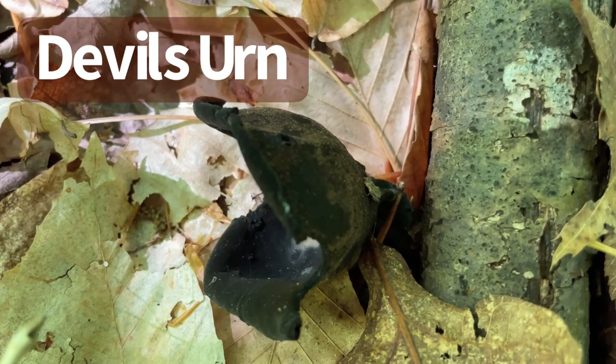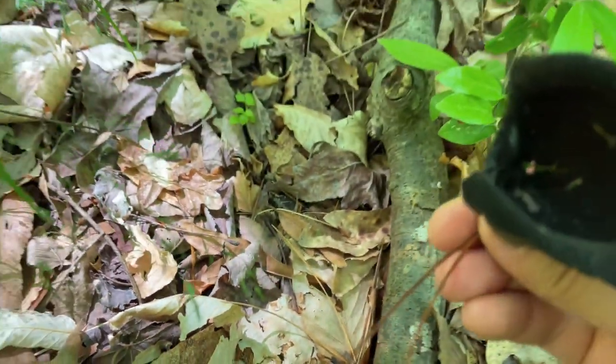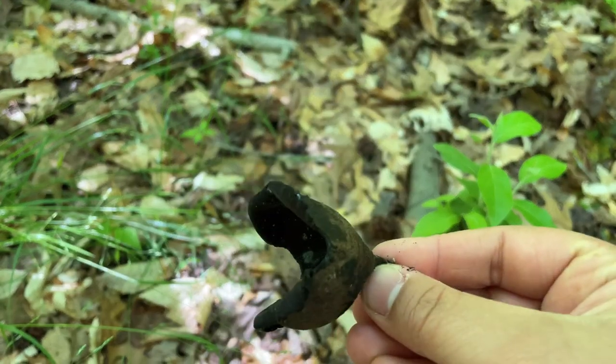Just to show you how vast a mushroom's formation can be, I want you to think about that gilled mushroom I showed you earlier in this video, and then look at this one. This is called the Devil's Urn — it's a cup fungi. Cup fungi are pretty cool because they don't have any gills, tubes, pores, or teeth. Their spores are actually produced on the top surface of the cup.